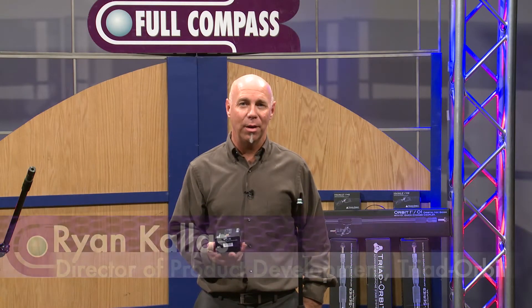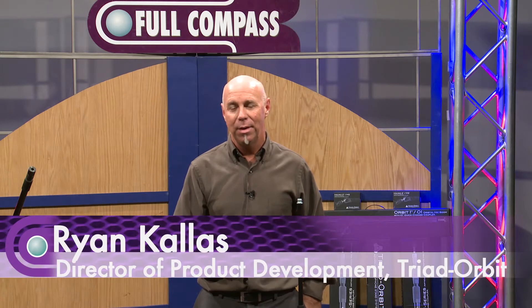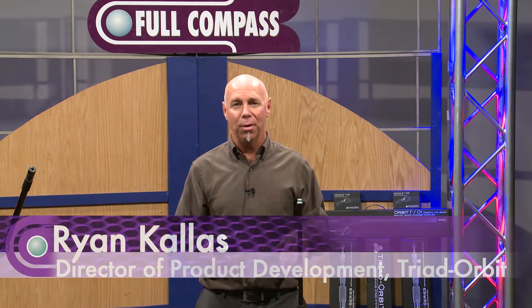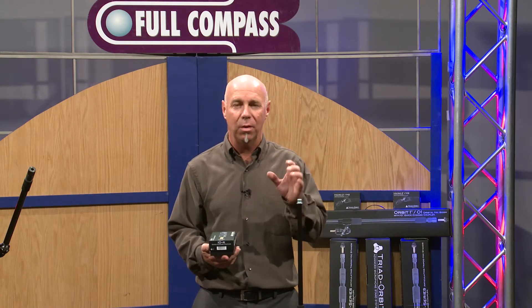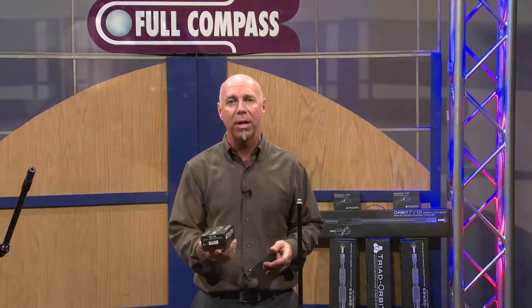Hi, my name is Ryan Callas. I'm Director of Product Development for Triad Orbit Mic Stands. As you've seen through all of our earlier videos, Triad Orbit Mic Stands are based on an I.O. system — a quick release change that really changes everything and speeds up your setup and breakdown time.